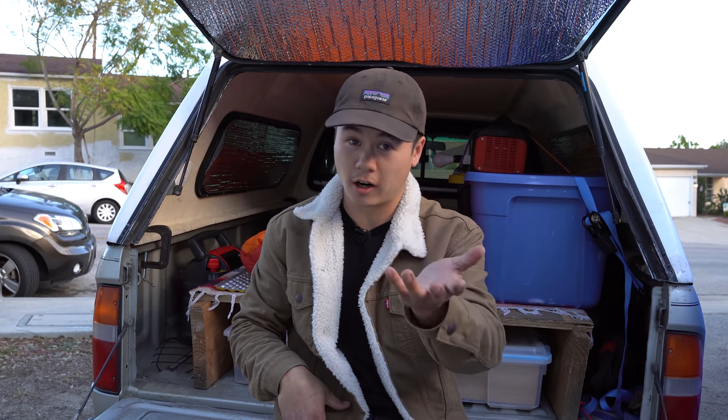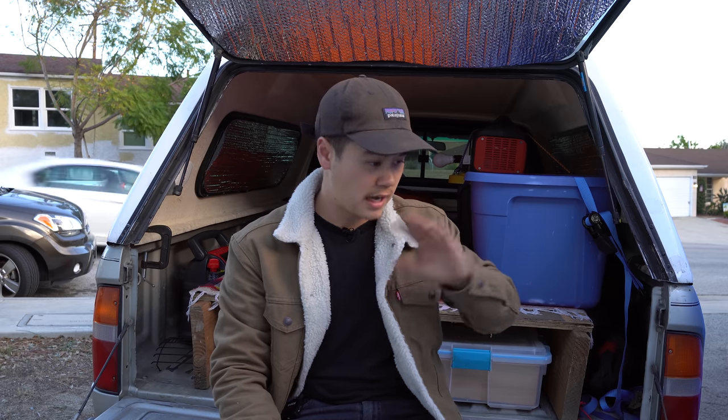Now, as you guys see behind me, this is not the truck camper that you're used to seeing in the last few videos. I have been working on renovating a vintage truck camper. If you guys aren't already aware, I've been posting quite a lot of videos about that in the past.